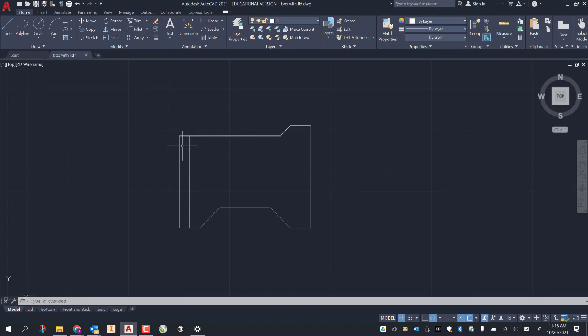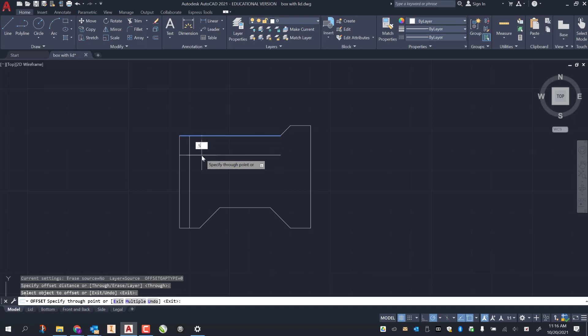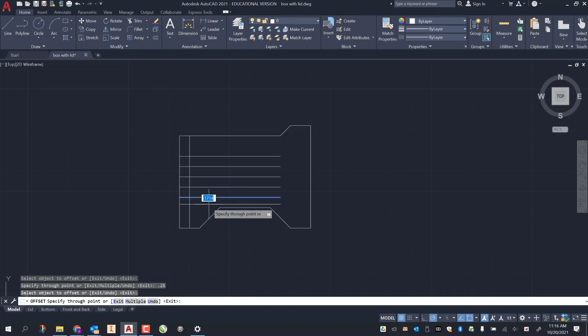Now I want to draw out my fingers or tabs. The first one is a half inch down. Using offset — O enter, enter again — I offset this line by 0.5, then the next by 0.25, and again 0.25, 0.25, 0.25, and one last time 0.25. Now that those are offset, I can do a little trimming.